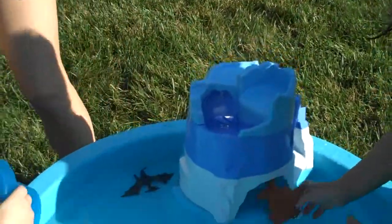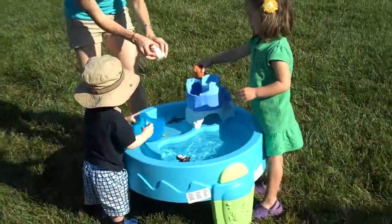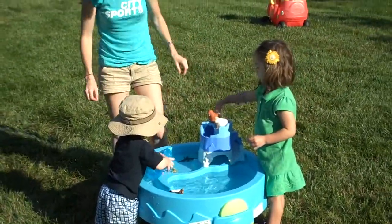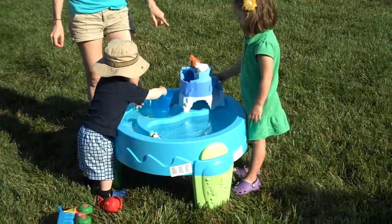$50. Kids will be entertained for hours and you're on the deck. We love this thing. Oh, they can perch. Very cute.